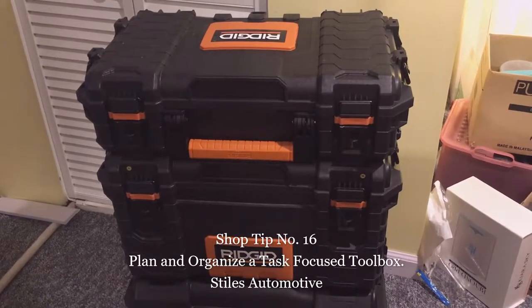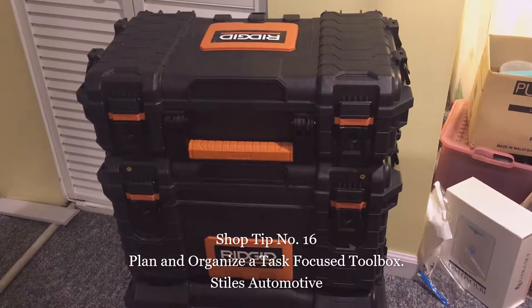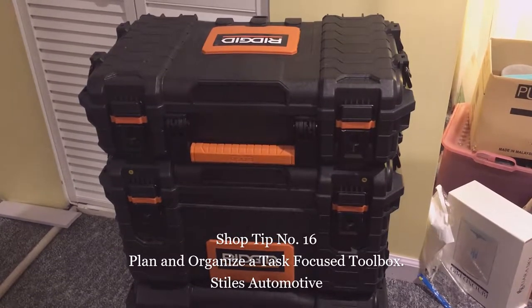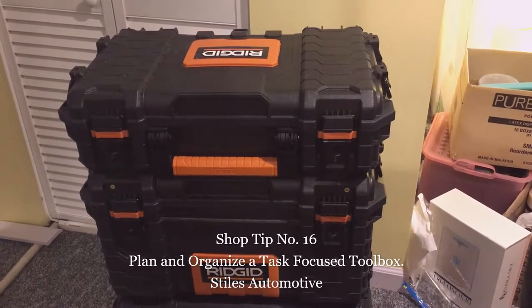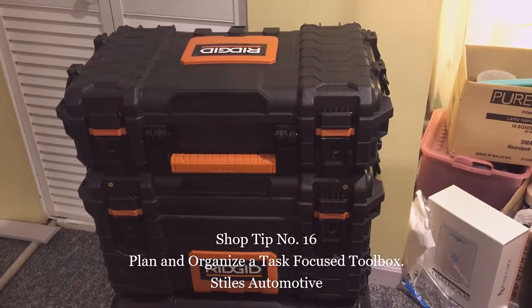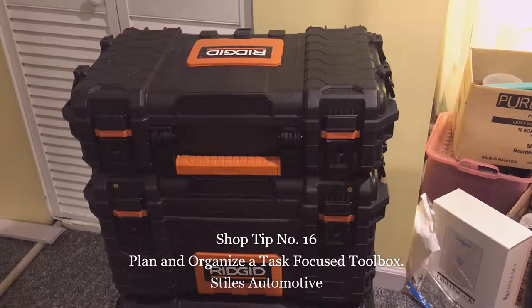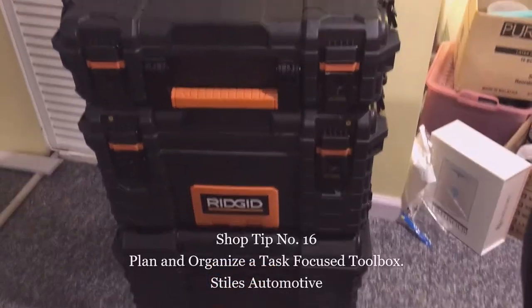So far I've given you several tips — I think we're at number 16 now — of tips that cost little or no money. Here's a tip: have a dedicated toolbox for a specific task, and I'll show you some examples.